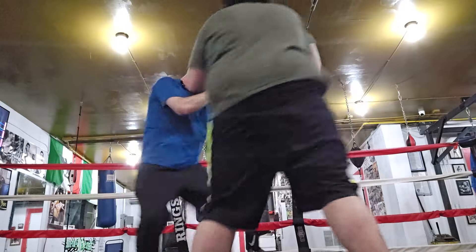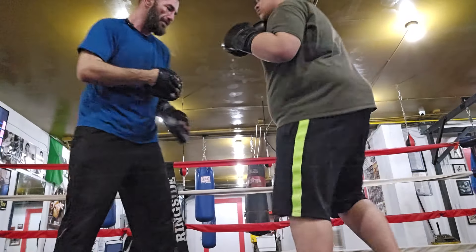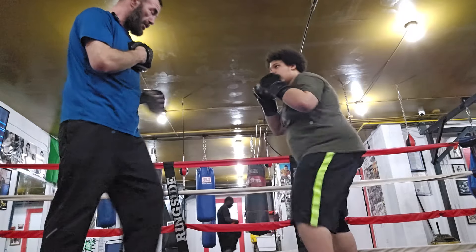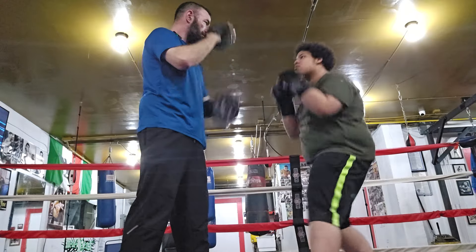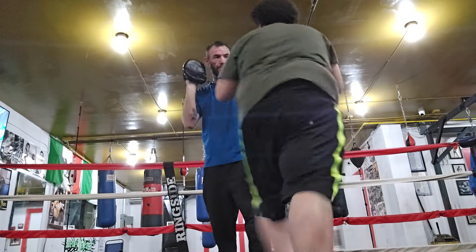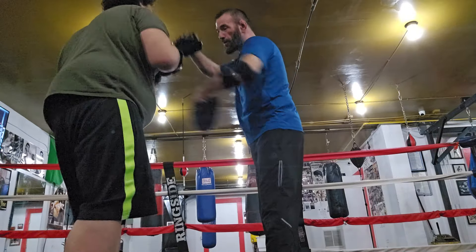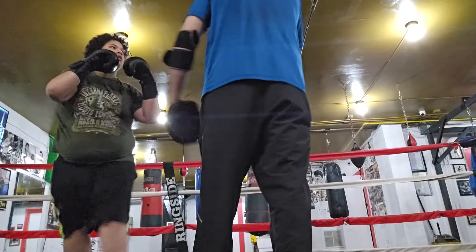So it will look like this — jab, jab, jab, jab, two. Right? Get right back on camera here, about right there. Good. When I go here, it's the same combo as the other one: six, three, two, roll, two, pivot, and two.